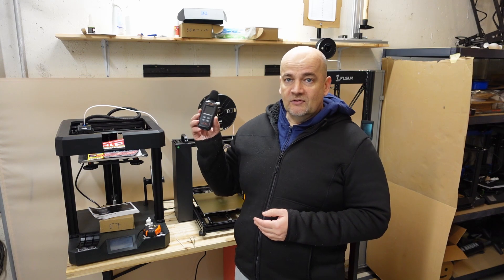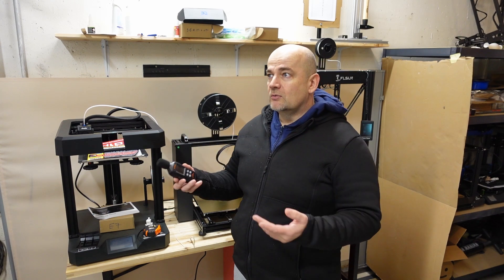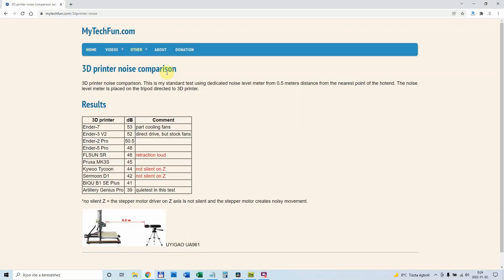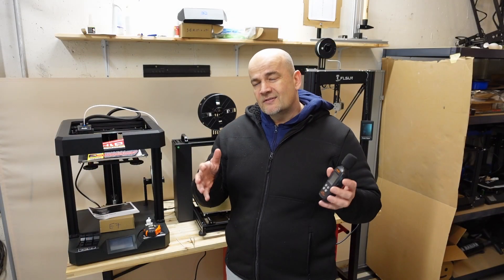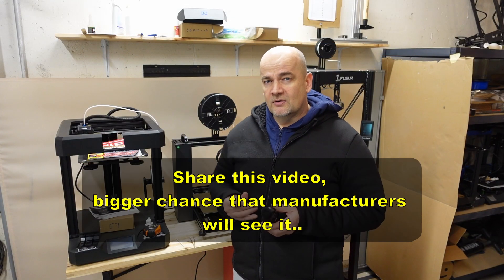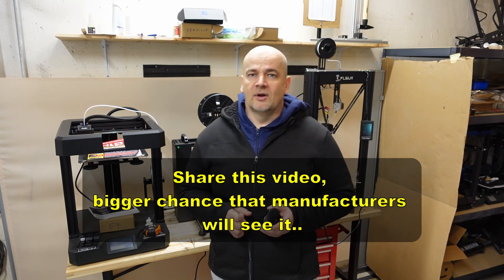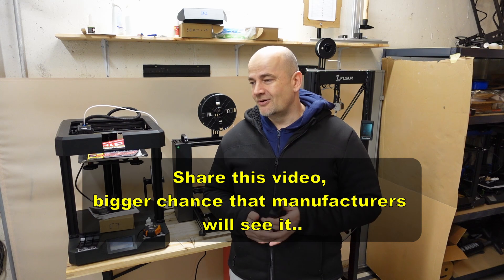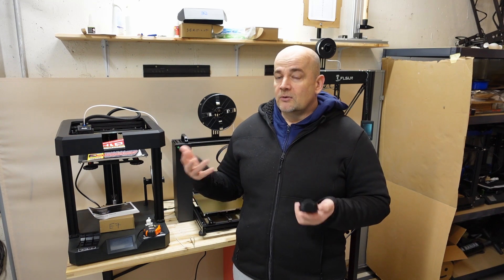From now on, in every new review of a 3D printer I will do this test and always add a new line to that table so the numbers will be comparable with each other. I will ask a little help from you because my channel is still very small and I don't think that Creality or some big companies will watch this video, but if they notice it maybe they will think about it — there are people for whom the noise may be a deal-breaker when deciding whether to buy a printer.